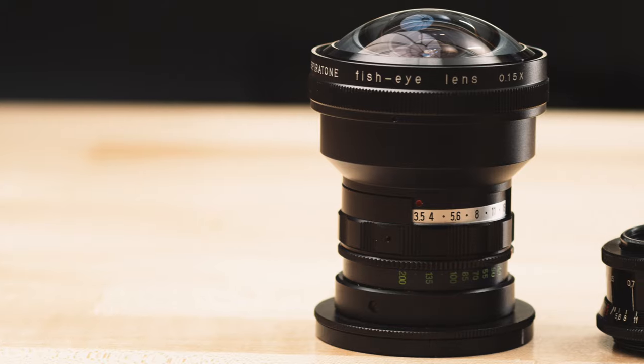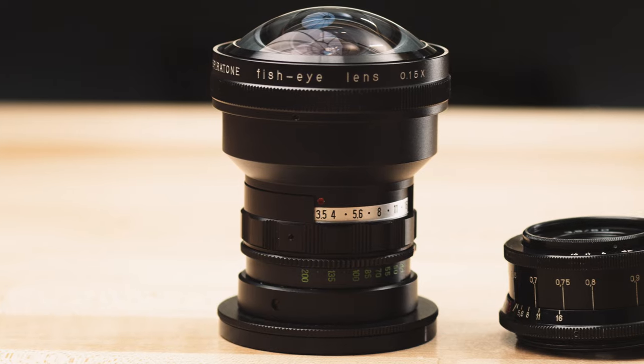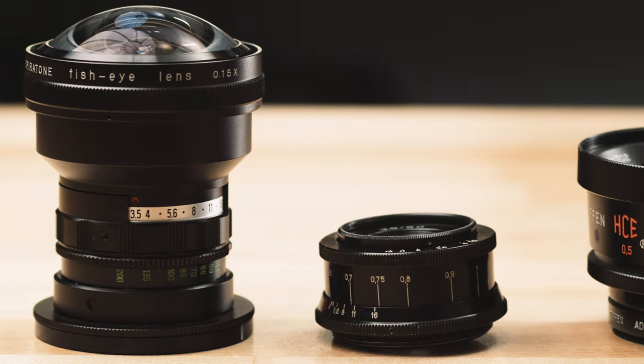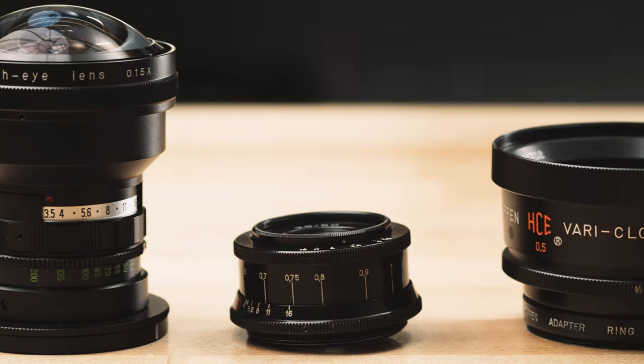In this video I'm going to be talking about these really weird vintage old cheap lens adapters that you can get in a bunch of different types and variations and different brands, that add a really unique characteristic and a unique look to your videos.